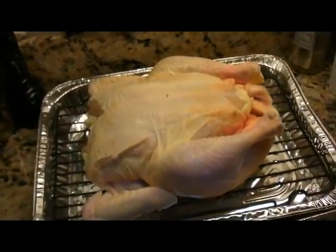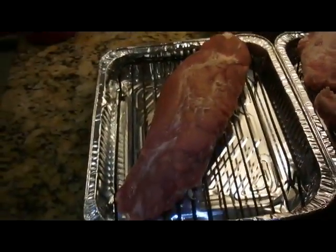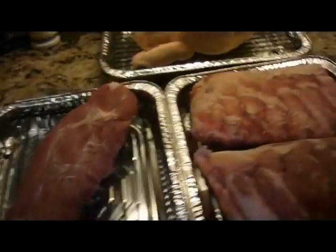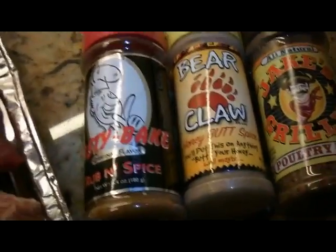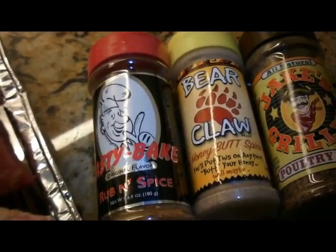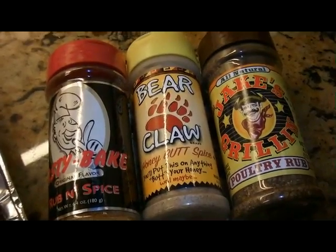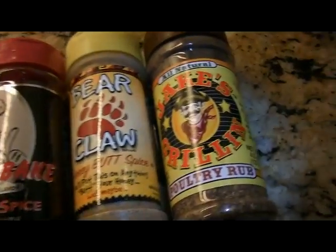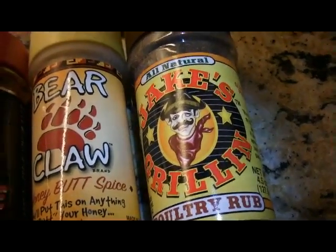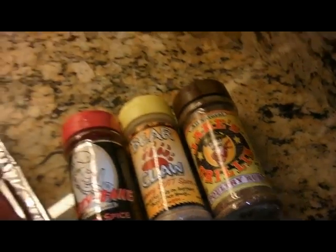Tomorrow I'm going to try to smoke a chicken, some ribs, and a pork tenderloin on a new Masterbuilt smoker I just got over the winter. And I'll be using new spices — Pasty Bake on the tenderloin, Bear Claw on the ribs, and a new one I haven't really tried yet, Jake's Grilling, on the chicken.